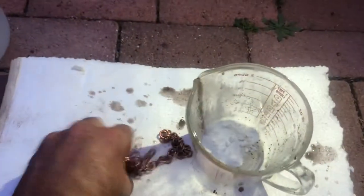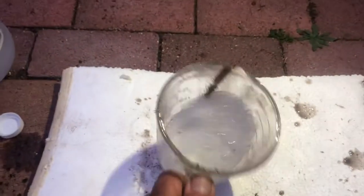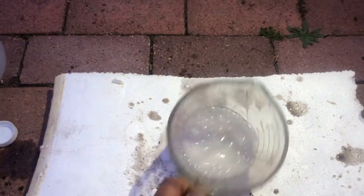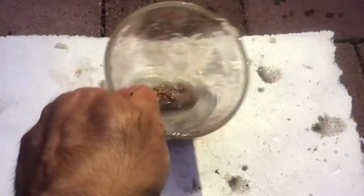Put it back inside and add the vinegar again. Look at this! If you do it one more time it's gonna be greener and shinier. This is the second time.